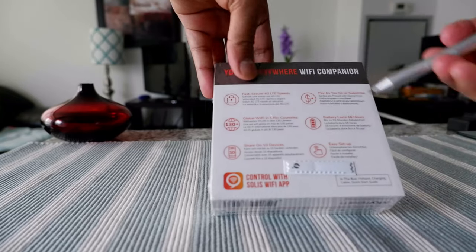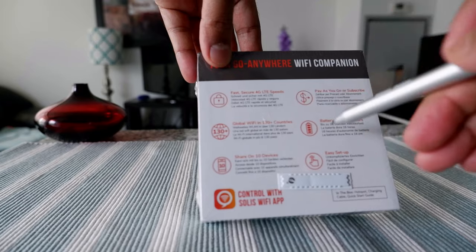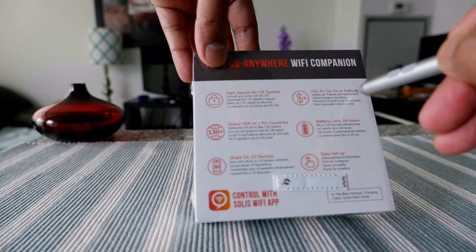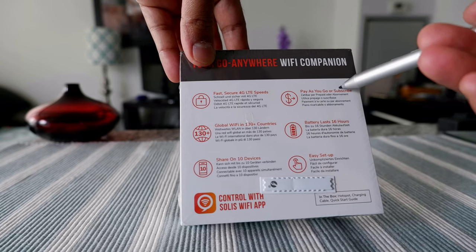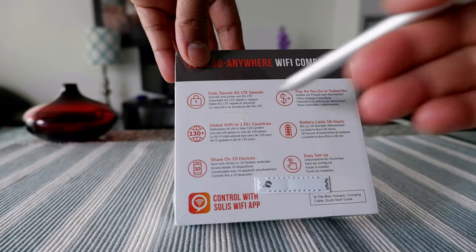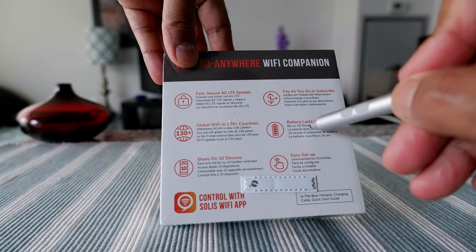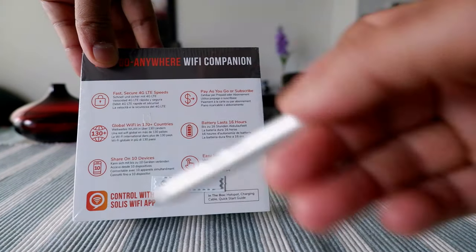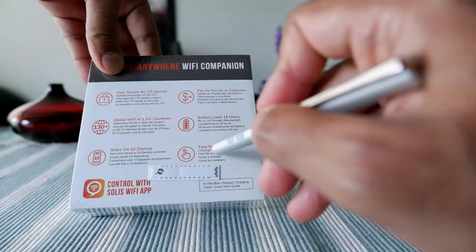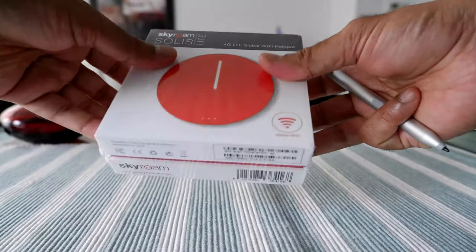Looking at some of the specs right here: fast, secure 4G LTE speed; pay-as-you-go or subscribe — they have plans and you don't have to take a monthly plan, you can just pay whenever you need. Global Wi-Fi in 130-plus countries, battery lasts up to 16 hours, you can share with up to 10 devices, and setup is very easy with the app.